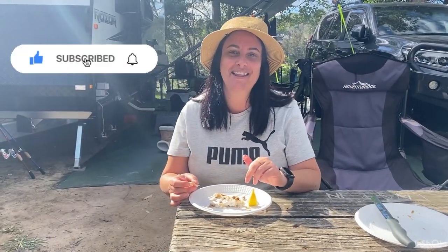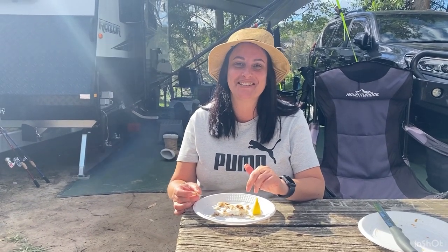If you enjoyed this video, please like, subscribe and ring that bell, and we'll catch you on our next adventure.